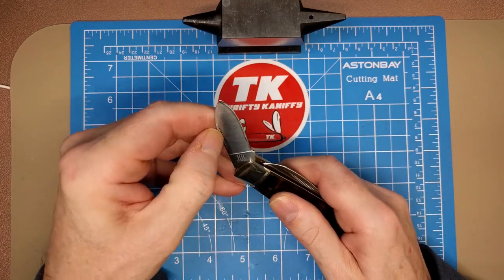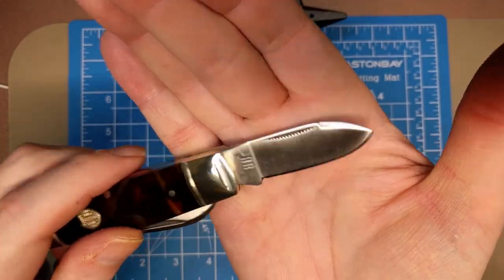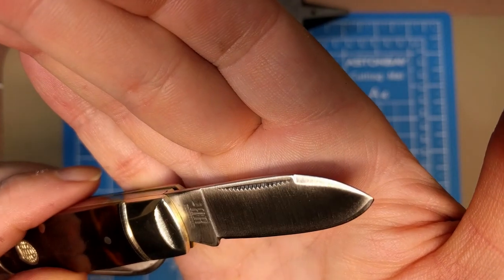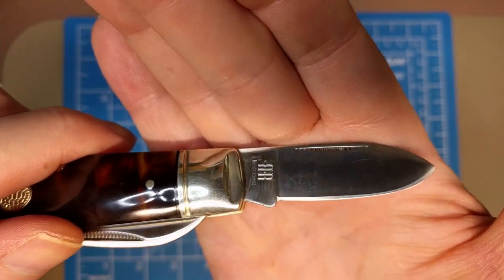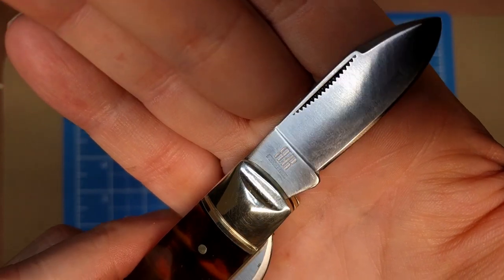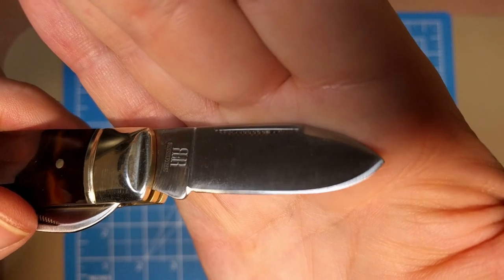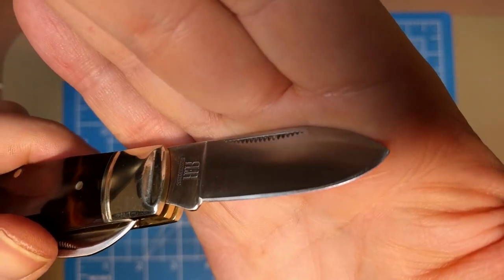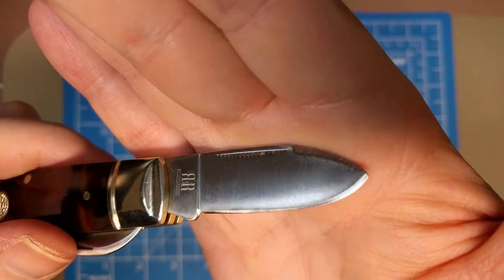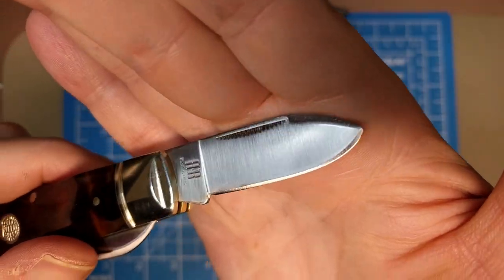Now let's take a look at the little spear point — or pen blade if you'd like. Match-strike pull, and this one's got a swedge as well. Looking at the tang stamp again — the same back-to-back R with the Rough Rider font below it.